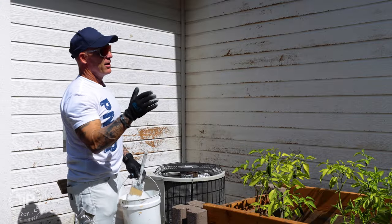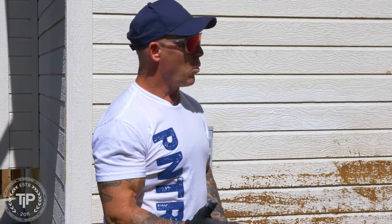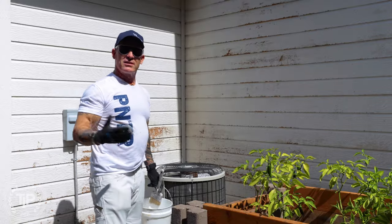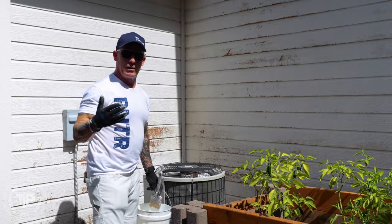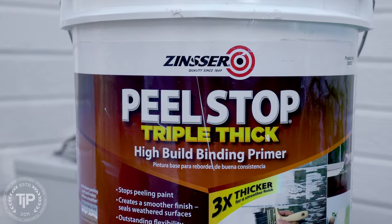We power washed it over here — original paint job over 20 years ago — and this has got a lot of heat and water damage. We're going to be priming this. The customer can't afford to reside the whole thing, but we do have a really good solution.